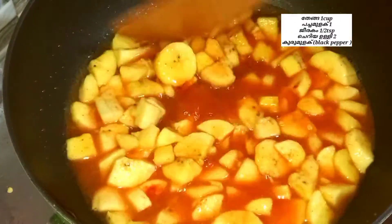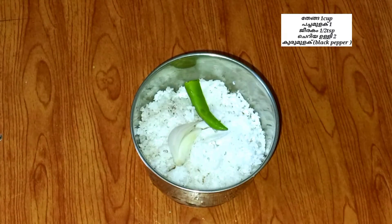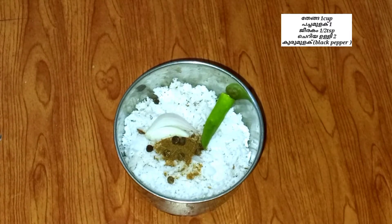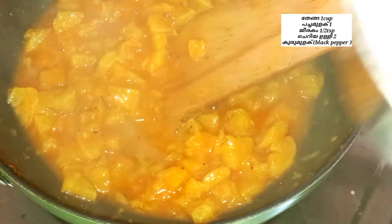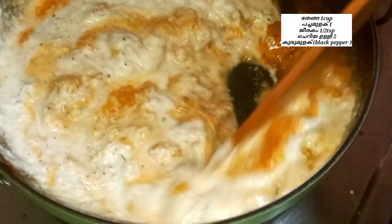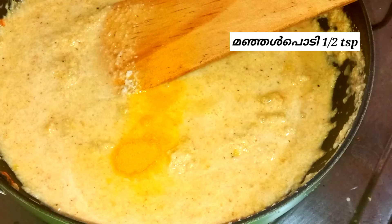1 cup of tea, 1 teaspoon of tea, 2 red rice. Add the rice and mix it, then add 1 teaspoon of curry.